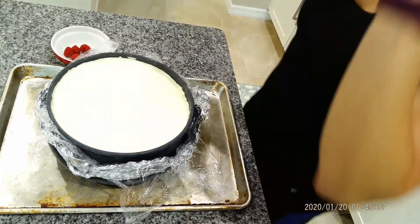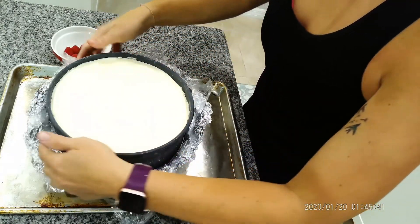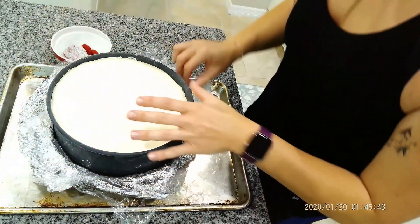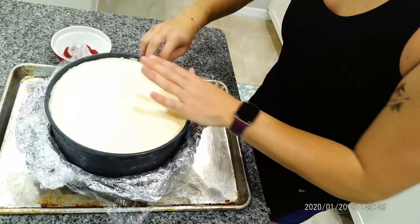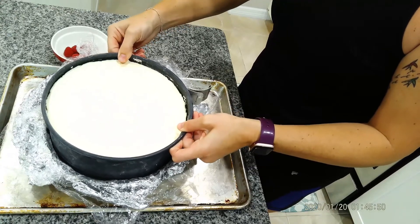Okay, so here we have the entremet cake and I pulled it out of the freezer because we're getting to temperature that I can pour the glaze over it. It says to freeze it overnight.